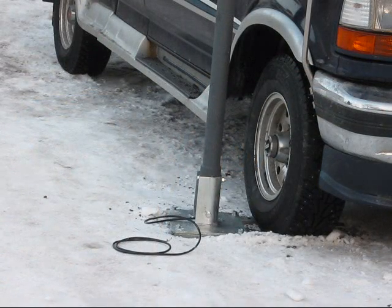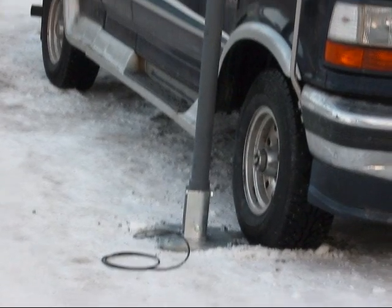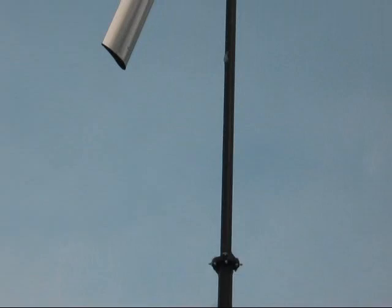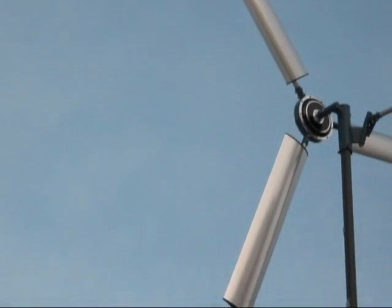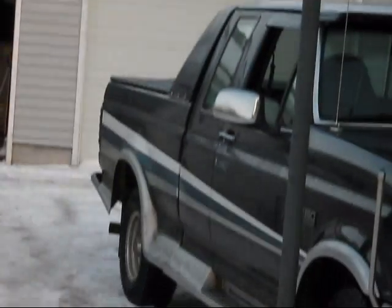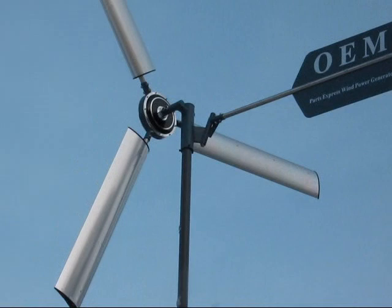We have the wind turbine and tower attached to our base, held down by our truck. We did it on a day without wind, which is what the manual says to do. Next we're going to hook up our electronics and get ready for when the wind comes. And I'm going to hide the keys to the truck so my son doesn't hop in and take off without noticing this thing is here.